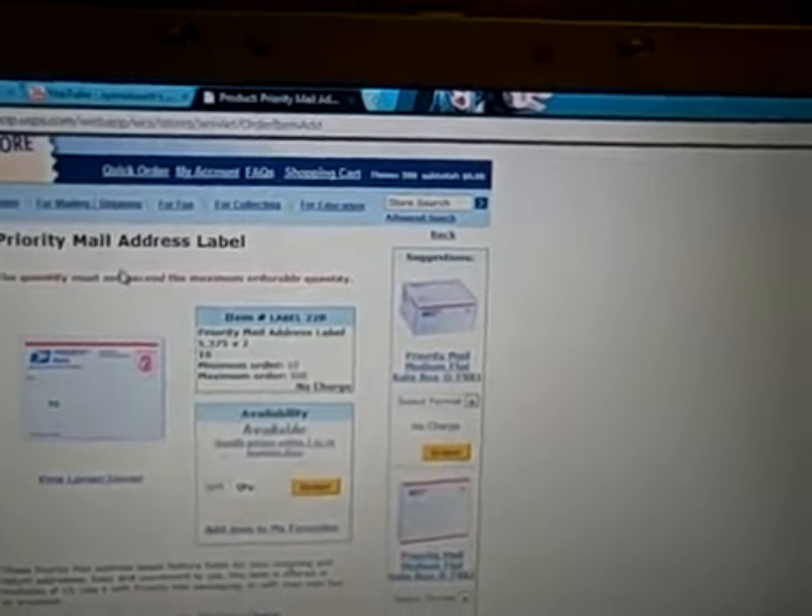You will have to create an account, but that's 100% free as well. It is no charge, absolutely none — no shipping, none of that.